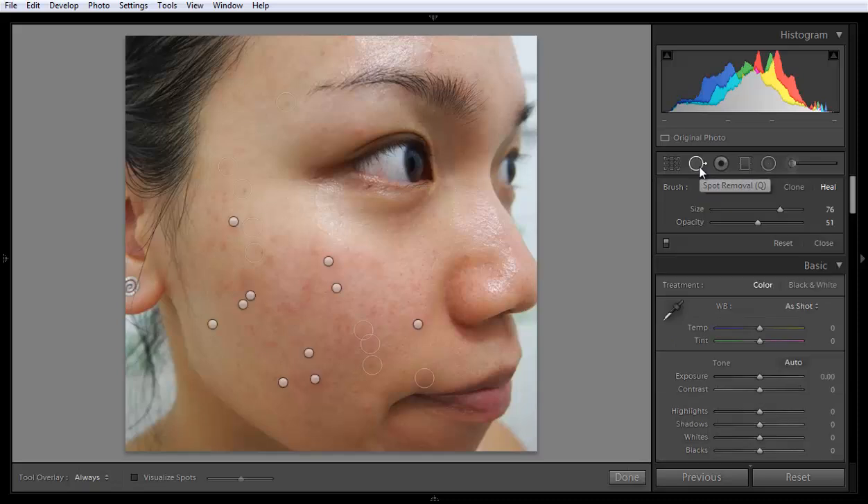If you want to play with the opacity, you can do that as well. For maximum results, increase the opacity and the match will be more accurate.